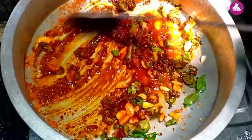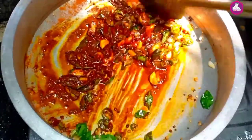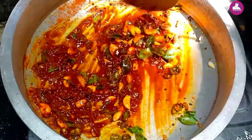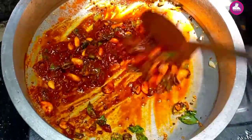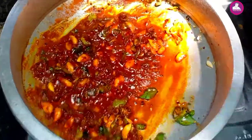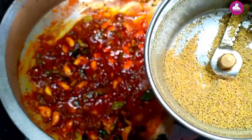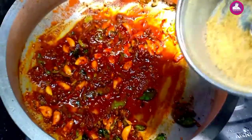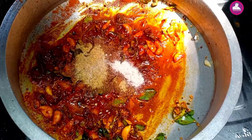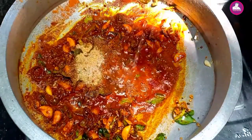Now we add the sauce. I will mix it with a teaspoon of sugar. Then we will mix it with a teaspoon of sugar and add vinegar.